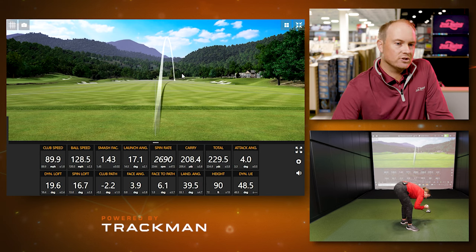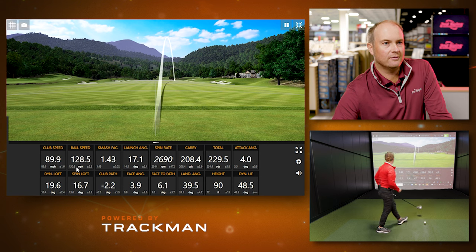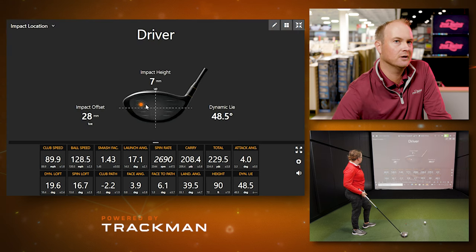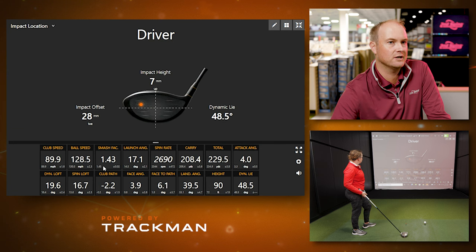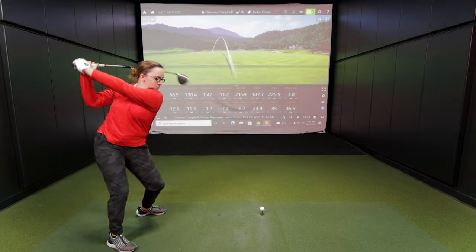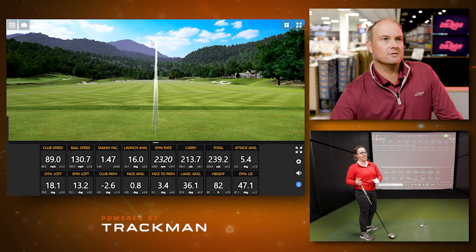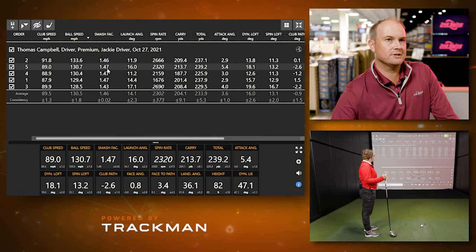On that last shot, your reaction showed it wasn't clean. Your efficiency dropped — you didn't quite catch it as close to the middle of the club face. We can see you hit it slightly out on the toe side of the club, so you lost a little ball speed and efficiency based on your club speed. Looking at the averages of those five shots: three shots at 1.47, one at 1.43 on the toe side, and one at 1.46, giving an average Smash Factor of 1.46. That's 130.5 divided by 89.5.